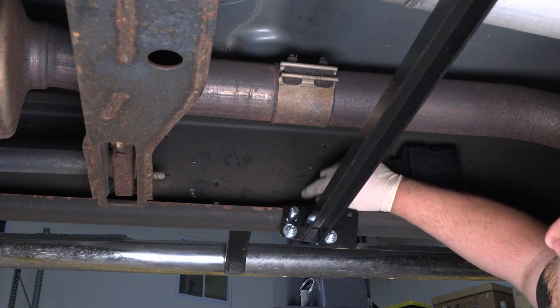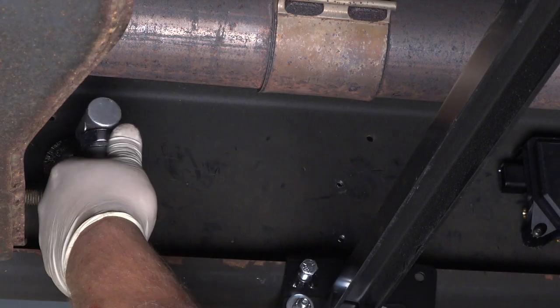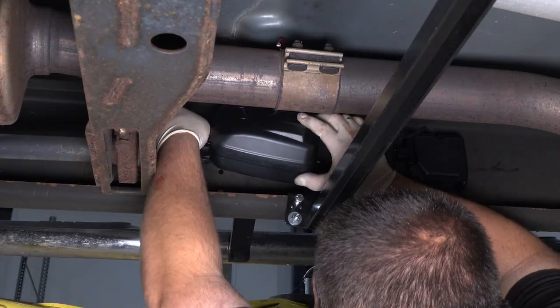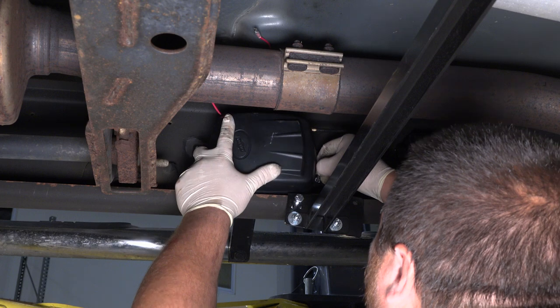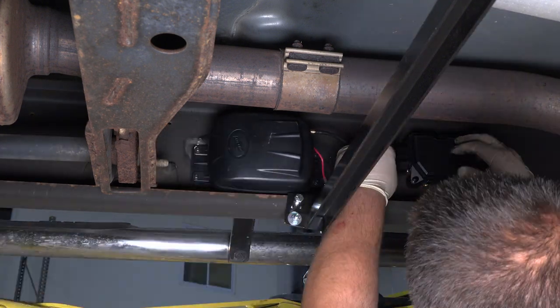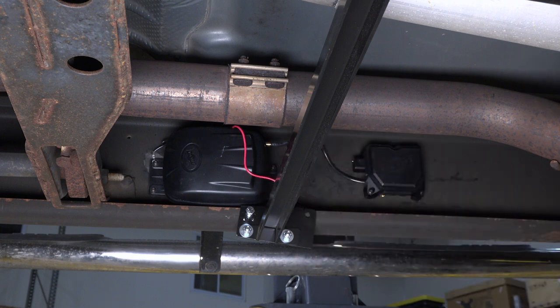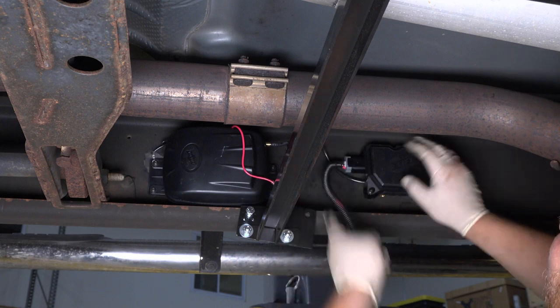Just before I mount the compressor, I am going to clean one of these bolt holes to be my ground location. I just have to bolt through the frame and start putting another one through. Now I have my airline and compressor module mounted. I'm going to connect my wiring harness and have that clipped in.